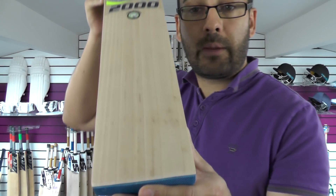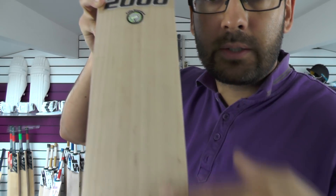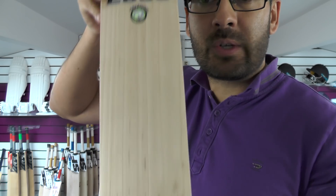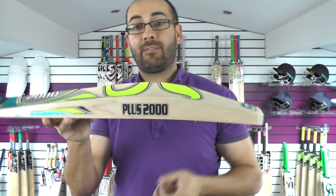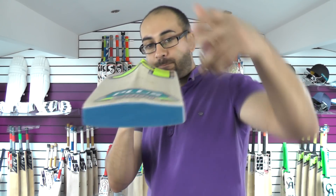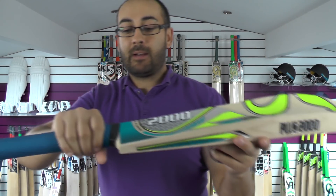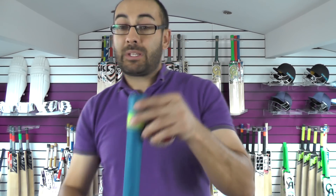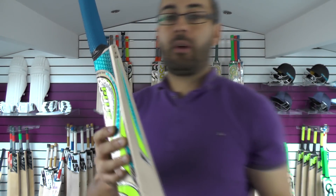Now we'll take a look at cricket bat number two. The grains — this is what you'd come to expect from a Plus 2000: a few little speckles, not perfectly straight and even, but you're getting eight grains, so it's still not a bad looking piece of willow. Edge size wise you're looking at a 41mm edge and a 67mm spine, so it's a big bat. It's 211.2oz — again a medium weight. There is a medium concave. Spine is rounded off into the toe, factory fit toe guard. Handle shape is again a medium semi-oval, maybe slightly thicker than bat one, and this one has five cork inserts in the handle. It says 2.8 on the side sticker. It's a big bat for the weight with a nice bow down towards the toe and the face is nice and flat.